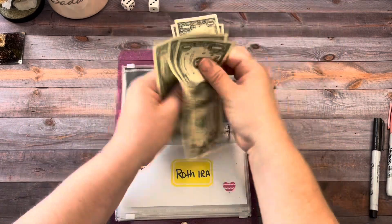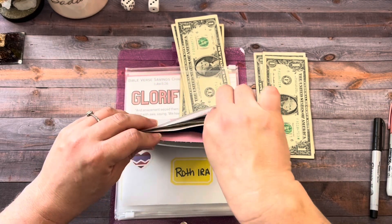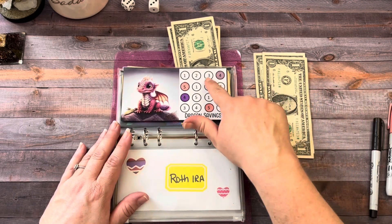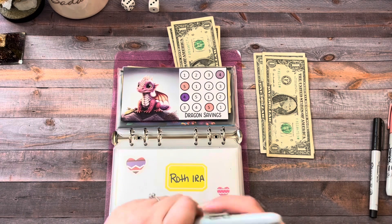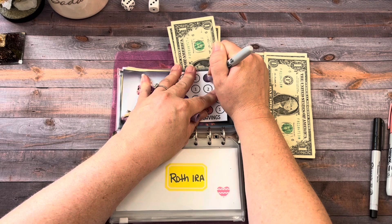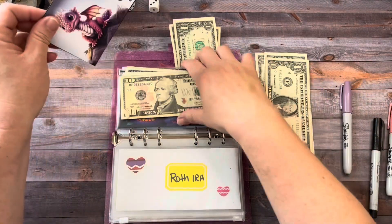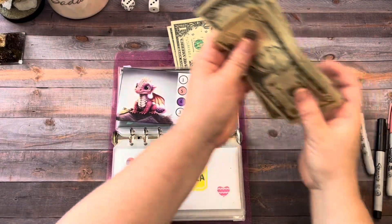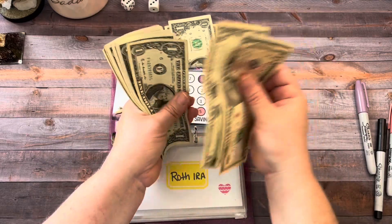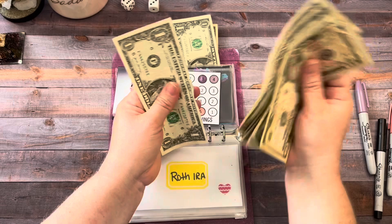The Dragons are getting one, two, and three today. We'll color in that three. So now the Dragons — which is going to go to Emergency Fund — has twenty-one dollars.